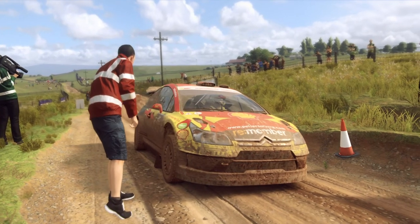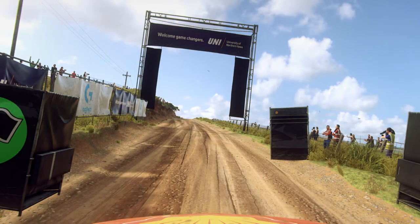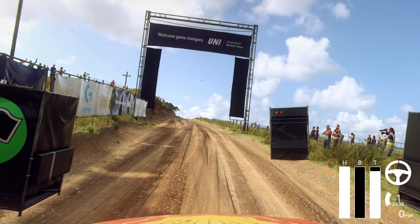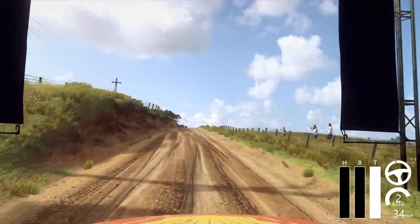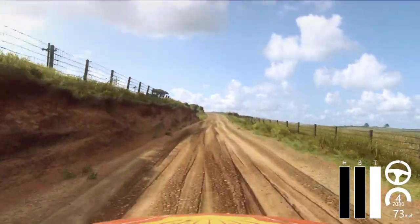Starts 1.20, 6 left extra long, tightens over crest, jump, into 4 right. Good luck. 5, 4, 3, 2, 1. 1.20, over long crest, 6 left extra long, tightens over jump, into 4 right.